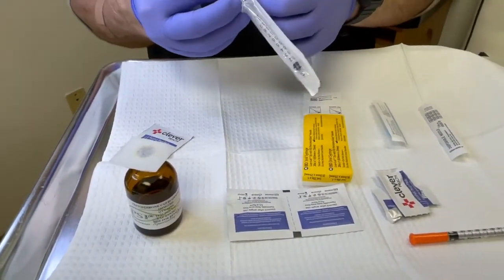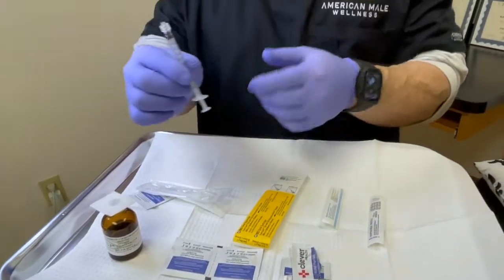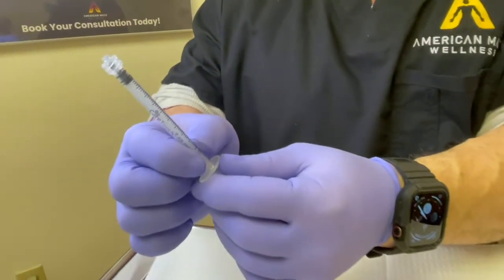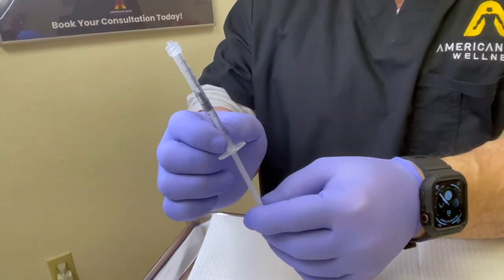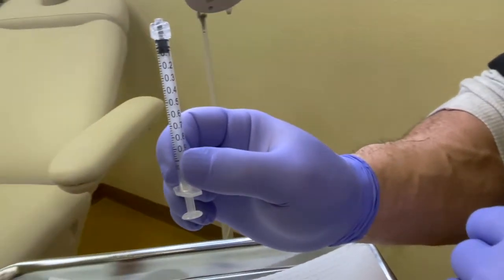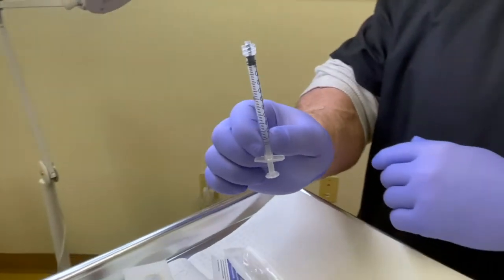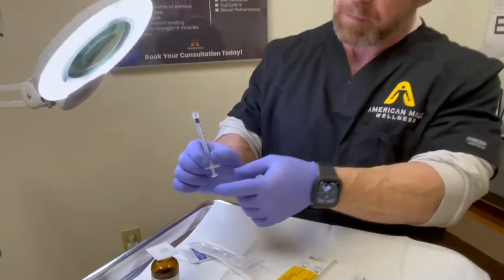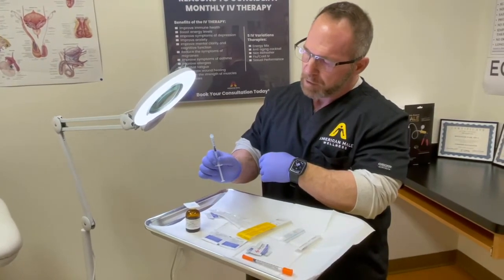I'm opening both packages. This syringe is a luer lock without a needle, goes to 1ml. I use the smaller syringe for micro-dosing — anything under 1cc. The testosterone we're using today is concentrated at 200 milligrams per ml, so a 100-milligram dose would be 0.5ml.